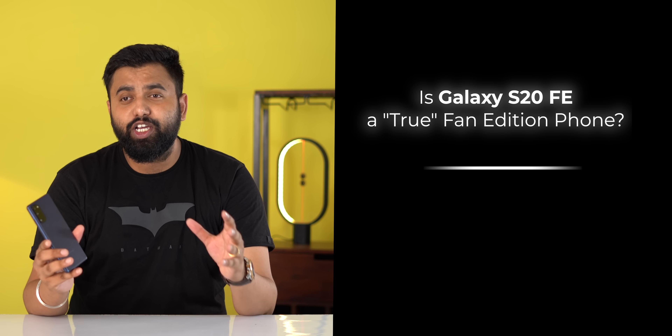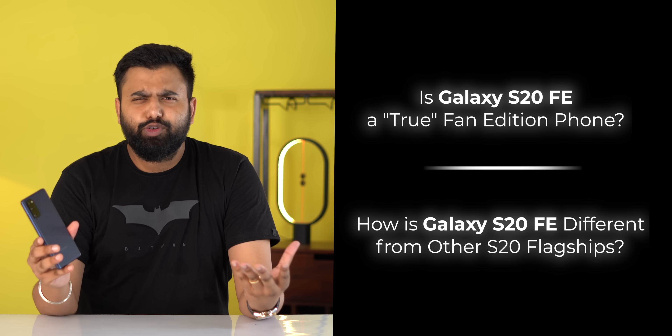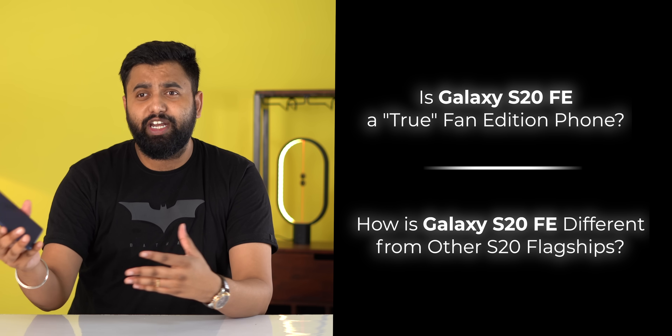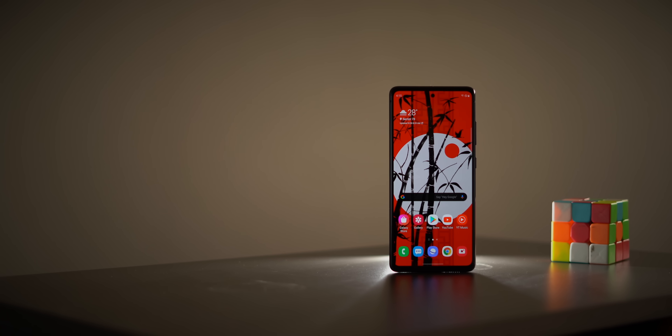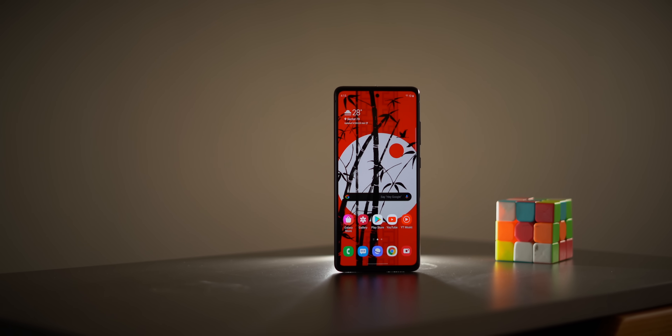When I first received it, I had two questions in my mind. First, is the Galaxy S20 FE a true fan edition smartphone? Second, how is the Galaxy S20 FE different from other S20 flagships? I'm gonna take it one by one, so let's begin. First up: how is this a true fan edition smartphone?